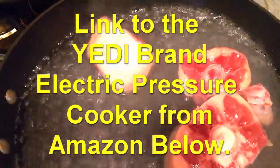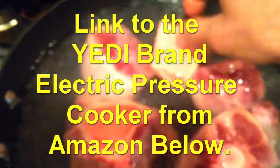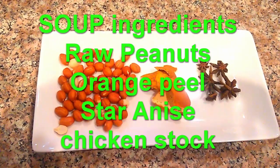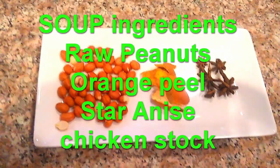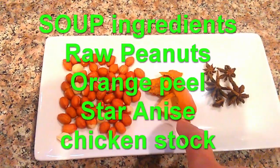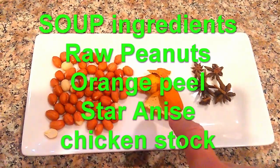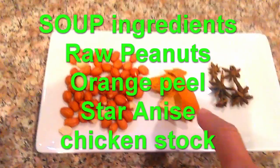We're gonna boil away the impurities from the oxtail and the bones and just wait. While the meat is being purified, I'll show you the ingredients. We're gonna start preparing the pressure cooker with the three main ingredients: star anise — you can pick that up at any Asian market — raw peanuts, you can have them with or without the skin, and these are just dried oranges or mandarins. If you don't have dried ones, you can use fresh oranges and just peel off a few pieces with a peeler. We're gonna throw those all into the pressure cooker along with chicken stock or beef stock.